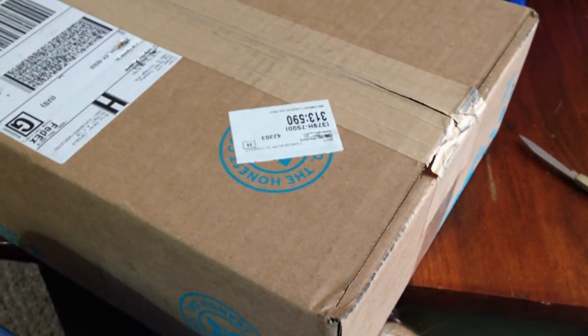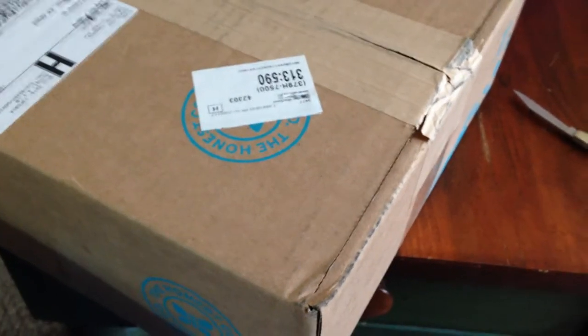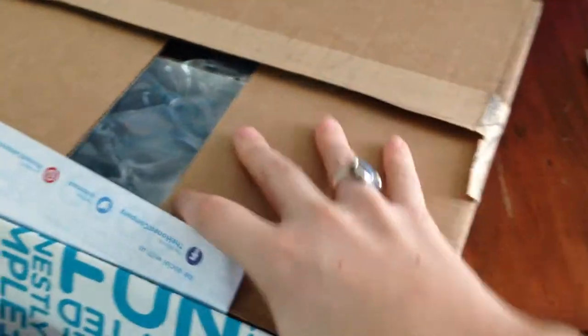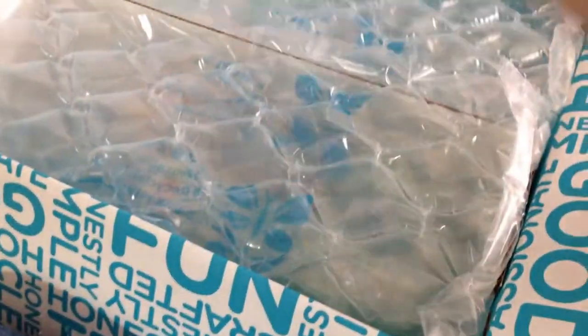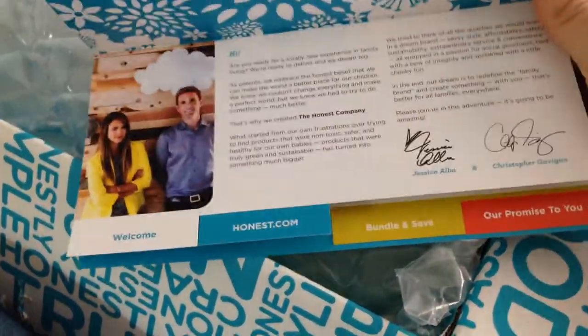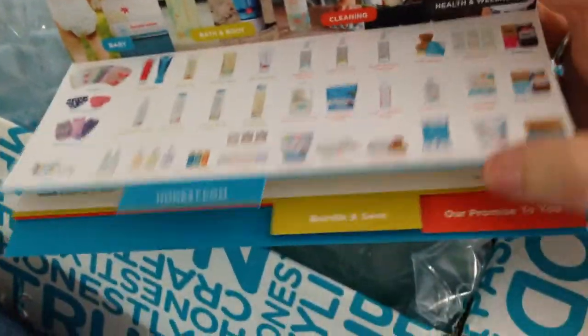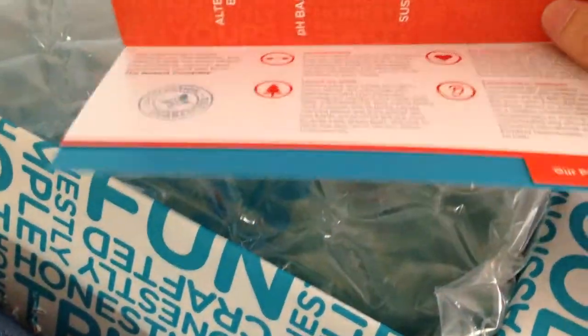Hey, this is Jennifer. This is my unboxing video for The Honest Company. I just got it today. This is a letter to new customers — I got what you would call the essentials bundle, and I picked out a bunch of stuff I'd like to try.